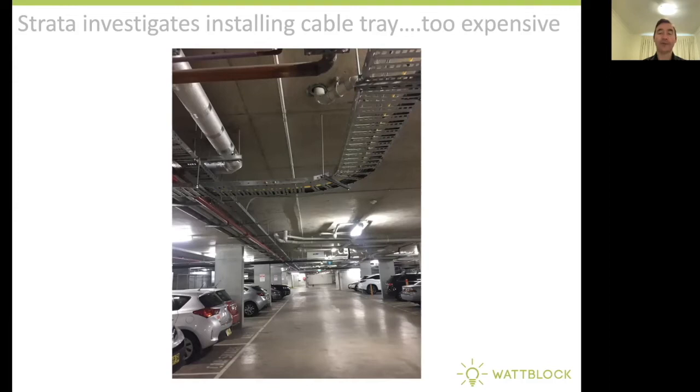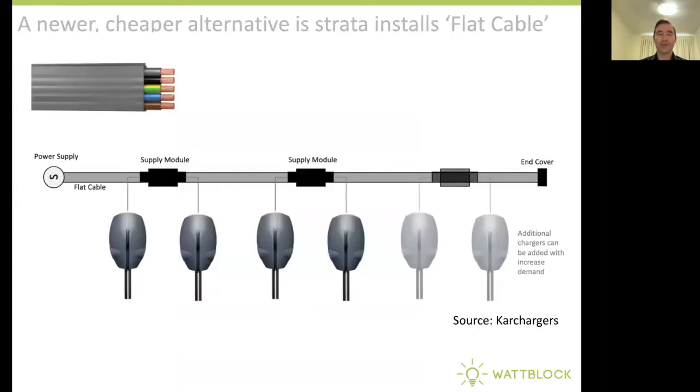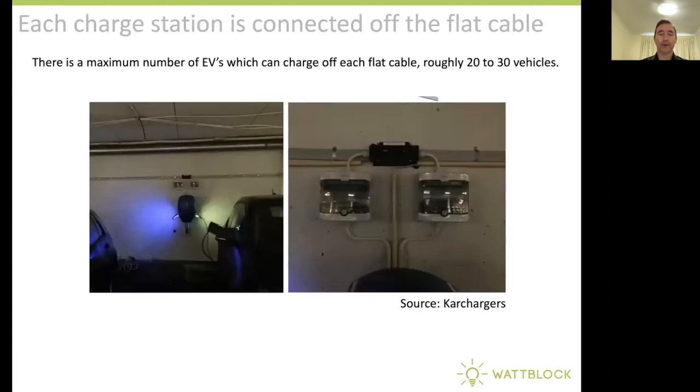But now there's a new innovation called Flat Cable. Flat cable is cheaper than installing cable tray. It's installed all the way around the perimeter of the basement car park at the start, and over time supply modules are installed and chargers are connected to these for the vehicles which need electric vehicle charging. Here are a couple of photos — you can see the flat cable going along the wall of the car park area and then charge stations coming off the flat cable.